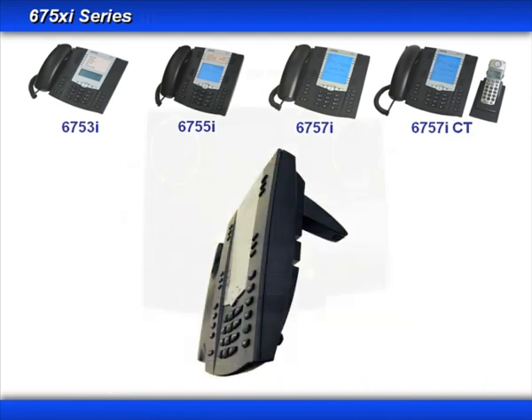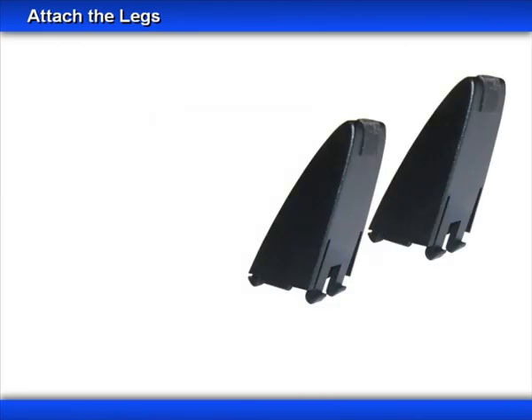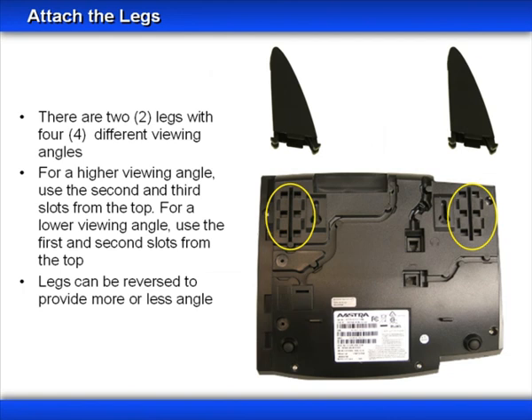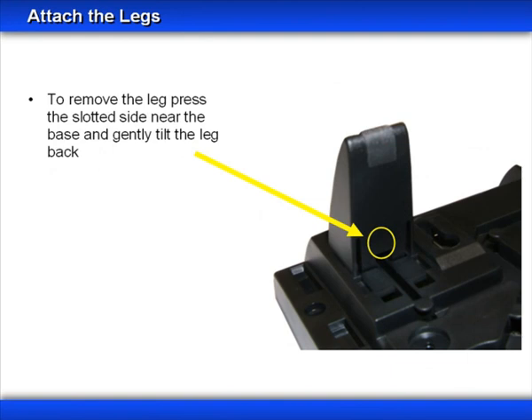Now let's turn the phone over and look at the bottom. The first thing we'll look at is how to attach the legs. The legs can be positioned in four ways — you can use the two front slots or the two back slots to change the angle of the phone, and you can also turn the legs around 180 degrees for two additional angles. To attach the legs, insert the hooks on the rounded side of the leg first, then tilt towards the phone and the other two hooks will snap into place. To remove the leg, gently press at the base, releasing the two hooks, then tilt the leg back and remove.